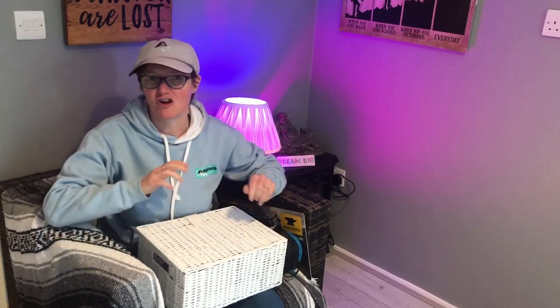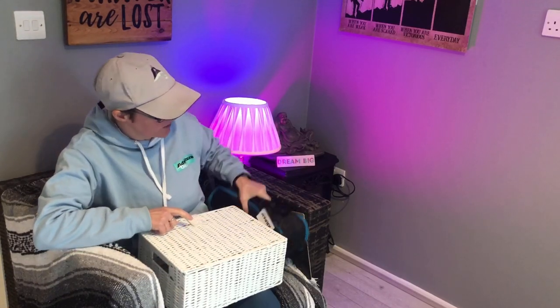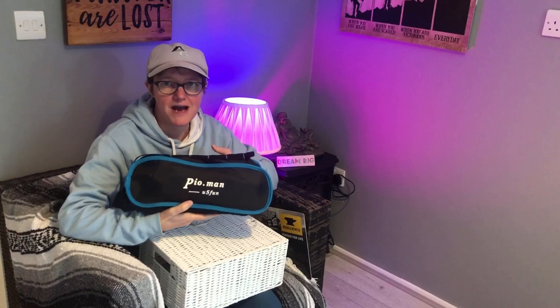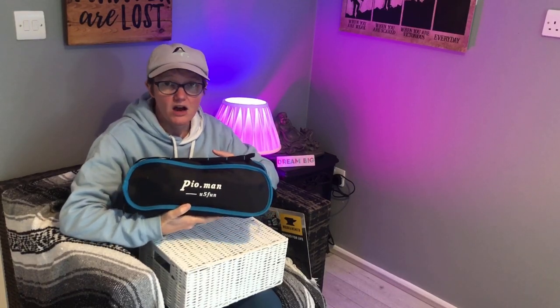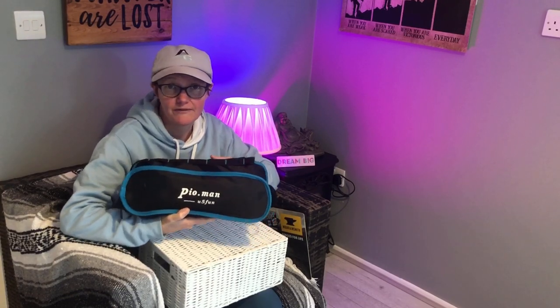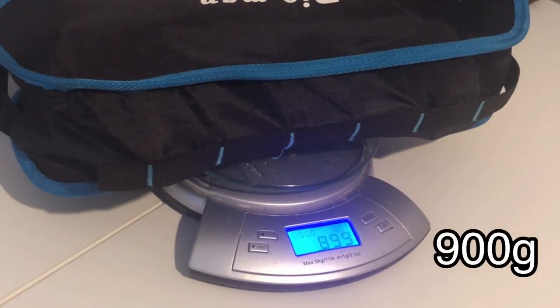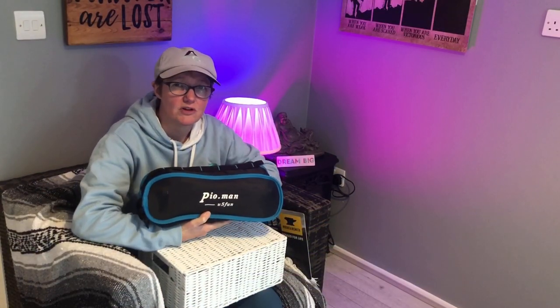Okay, so this is my box. At Christmas time my lovely mum bought me a backpacking chair which I had on my Christmas list — this one, the Pyro Man backpacking chair. I absolutely love this chair; it's the most comfortable chair I've got. It's fairly lightweight and it's really good for day trips or perhaps a weekend trip.